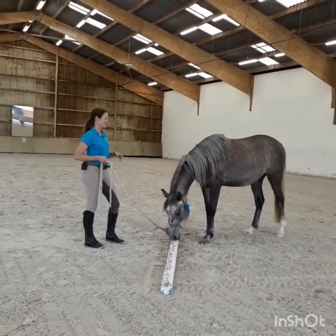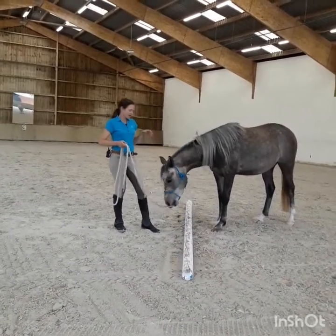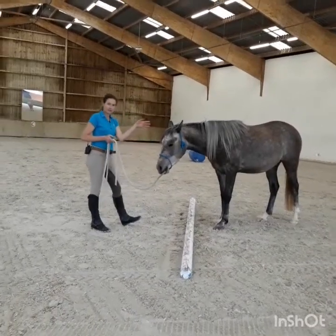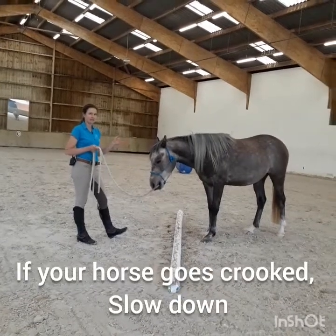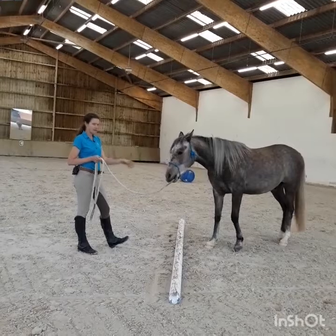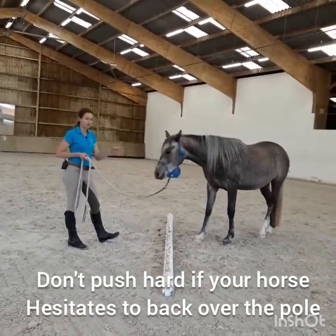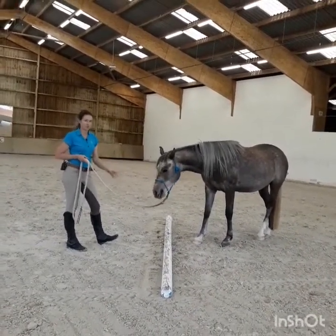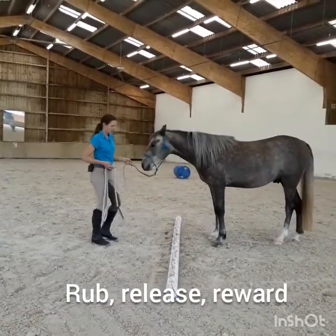He just wants to show me how well he understood that and how smart he is. The thing is, as soon as he was four feet over, he went a bit crooked. So you need to go really slow, because when the horse goes crooked it means they're a little bit unsure about what's behind them. If your horse hesitates to step back over the pole, don't start to push really hard — give your horse time to respond. Just keep up the request nice and gentle until your horse tries in a good direction. Then rub, release, reward.